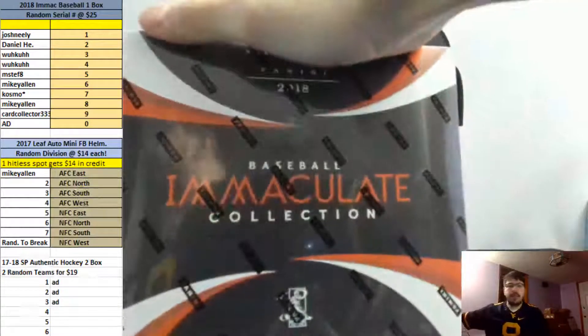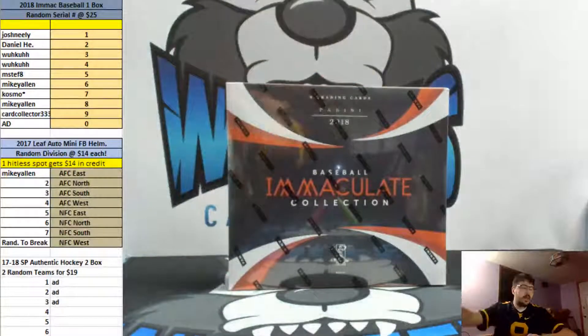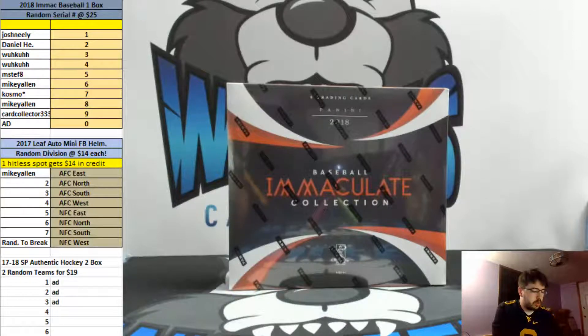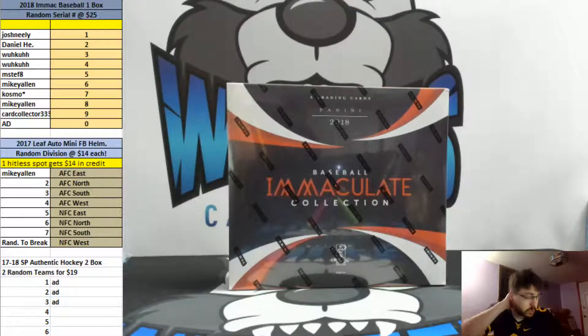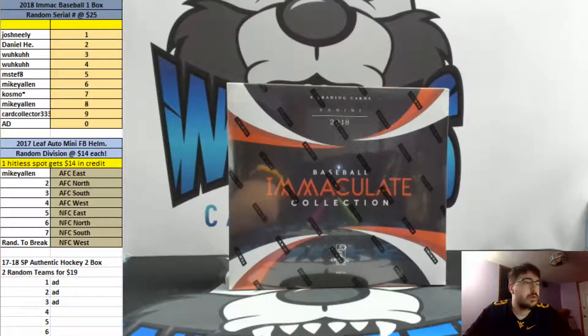Going to a one box break — 2018 Immaculate Baseball, one box, random left side serial number. This is number one of Immaculate Baseball, one box, random serials.